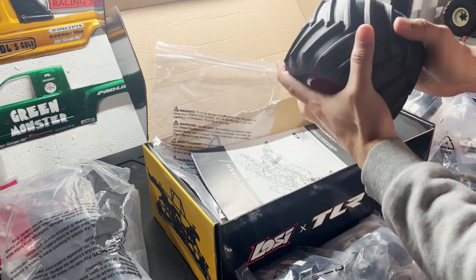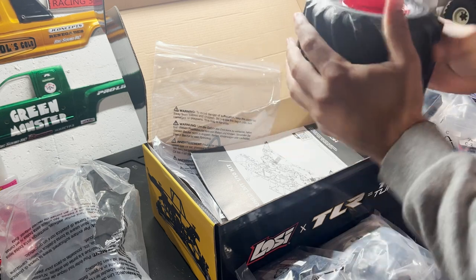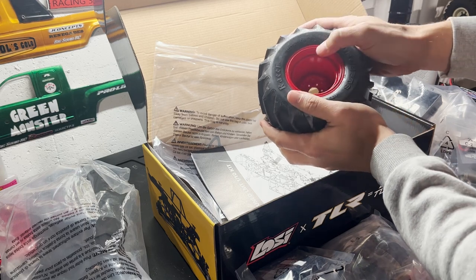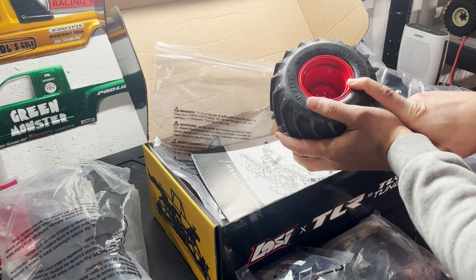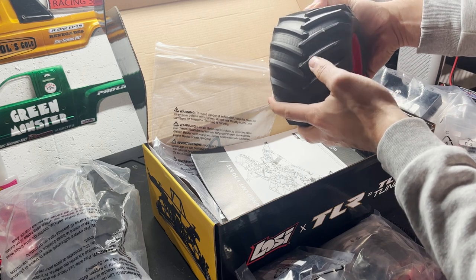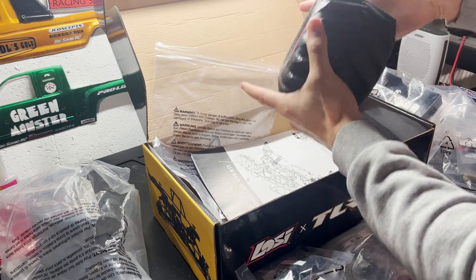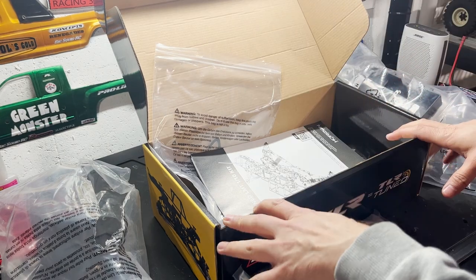For wheels and tires I have JConcepts Firestorm Racers. I already painted one set of wheels red for my other Rotten Apple LMT, and I'll paint the rims on this one probably candy red. These Firestorm Racers are very aggressive and they have the new Slam Tech single-stage closed-cell foams in them.